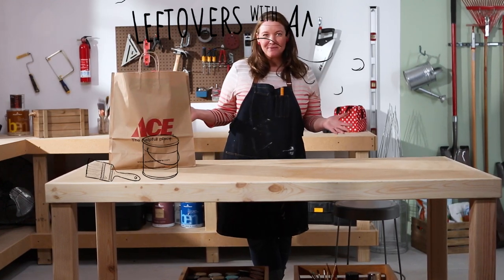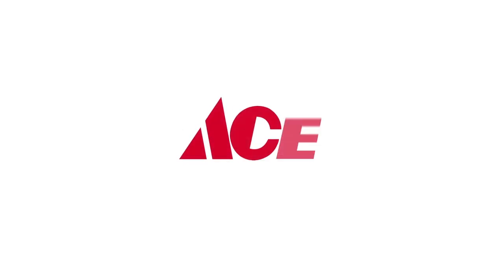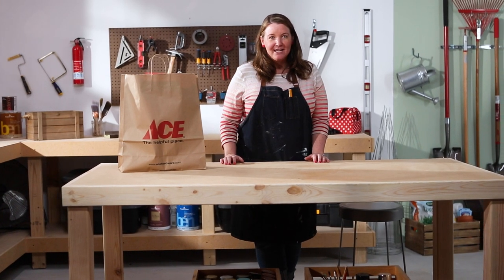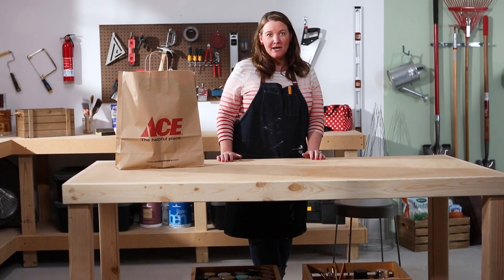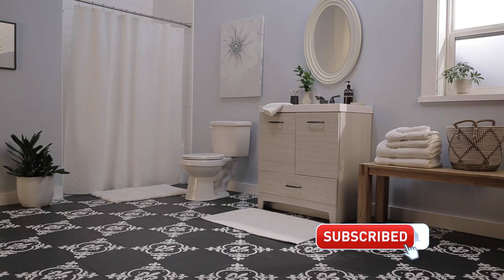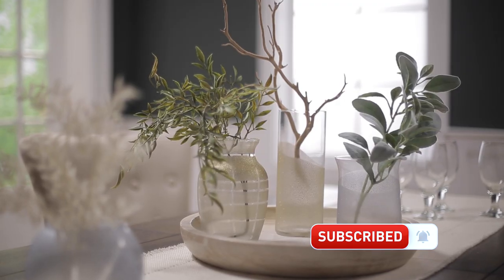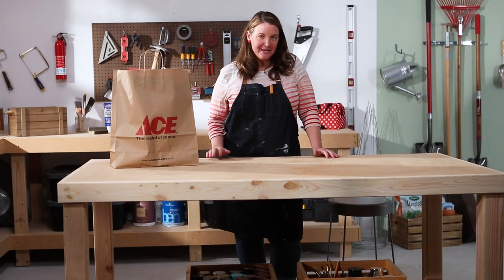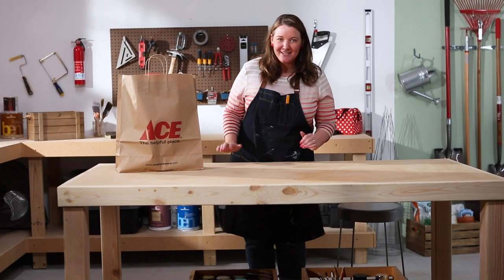Welcome back to Leftovers with Annie — the show where each week I receive a mystery product from Ace and I need to figure out how to use it in my home. Don't forget to click that subscribe button so you're not missing out on any of these projects. I'm in the garage this season because the weather is beautiful and I love being outside. Let's take a look and see what's in the bag this week.